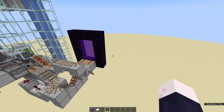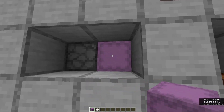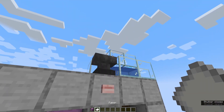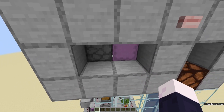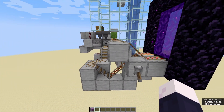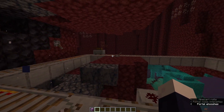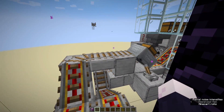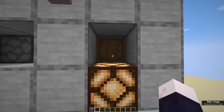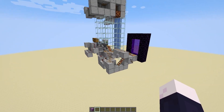We'll start with a quick demonstration. We'll put a shulker box in there that just has a beacon in it, and let's say I want to send it to myself. We'll name the stamp, put it in there, and when it's ordered to go, it goes into the nether, goes all the way around your mail system, finds the correct mailbox, and comes straight back through.